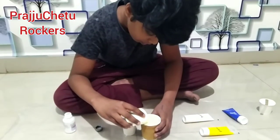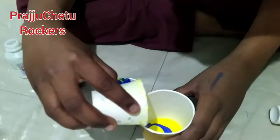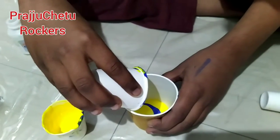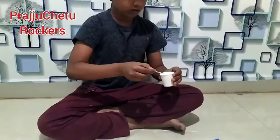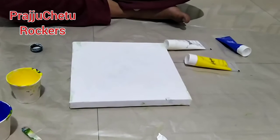You need a canvas for pouring the paint. The layers should form like this — blue, yellow, blue, yellow. This is the canvas; you can get it in any stationery store.